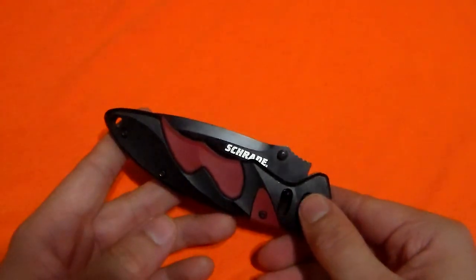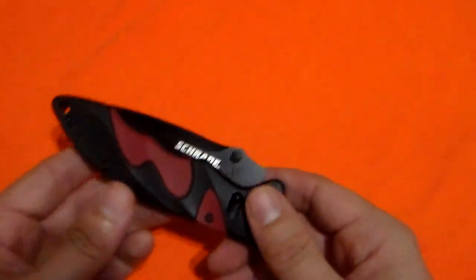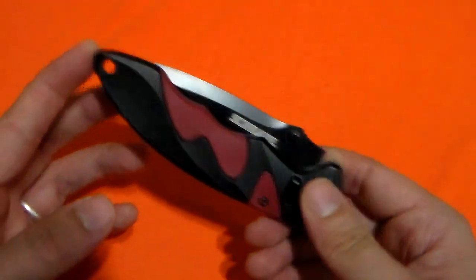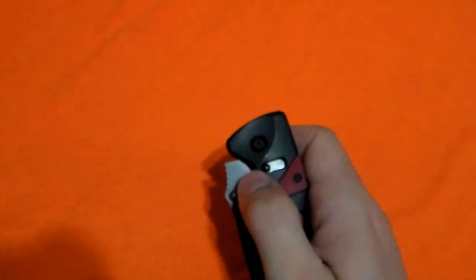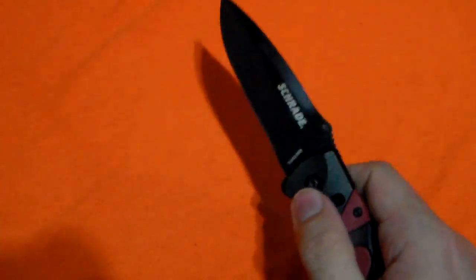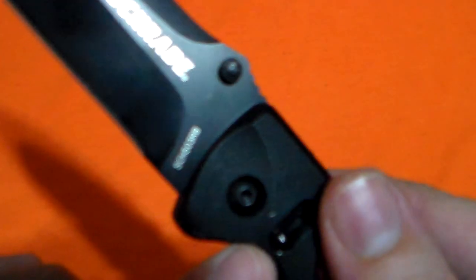The next thing I'm going to address is the deployment and lockup of this knife. It comes out nice and fast — no wrist action needed. You can deploy this with the shore lock, kind of like an axis lock, though it's not quite as easy to actuate that way; it requires a little more wrist action. But it can be done. And it locks up like a vault — side to side, absolutely no play. We can adjust it if we ever got any.